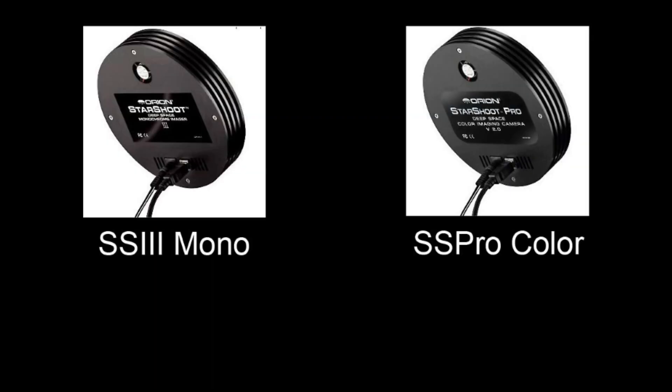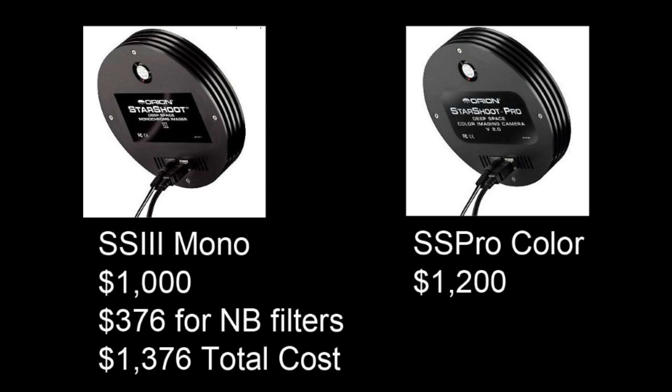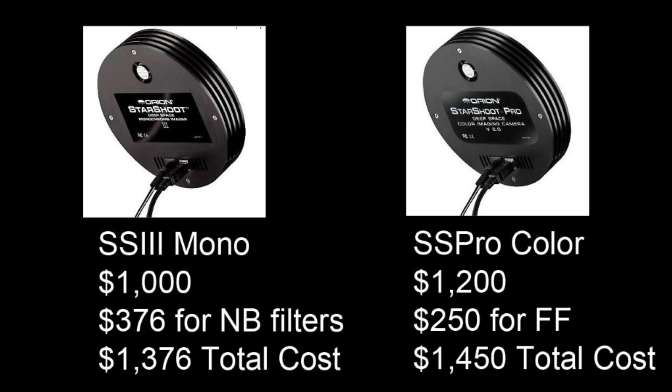Comparing the prices: the Starshoot 3 would be $1000 plus the narrow band filter set at $376 for a total camera cost of $1376. The Starshoot Pro would cost $1200 plus the required field flattener for the 72mm refractor at $250 for a total camera cost of $1450.